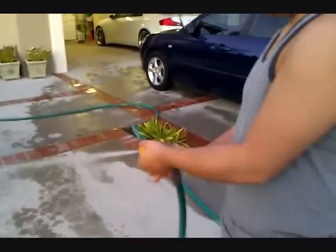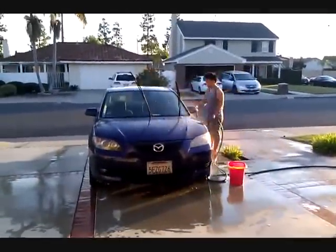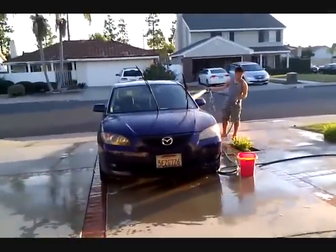Any preference on the nozzle when you're washing your car? I'll just use one of the best ones — light and smooth.